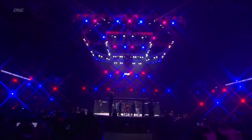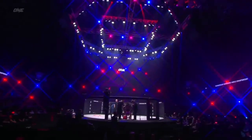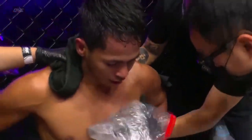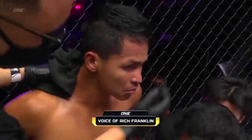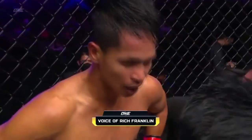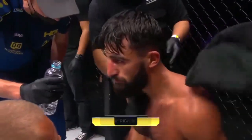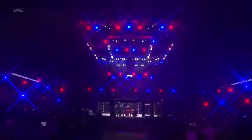Another round in the books — slight edge to Superbon. Let's get the thoughts from Hall of Famer Rich Franklin. I really like the way that Superbon is managing the space between these two guys. You can see when Gregorian landed that combination on the inside, it's when he had Superbon's back up against the cage — he landed that beautiful uppercut. But Superbon's doing just such a good job with that teep kick, the front kick, and the jab as well. So Gregorian has to shut his footwork down. Unofficially I've got it 30-27 for the champion Superbon after three.